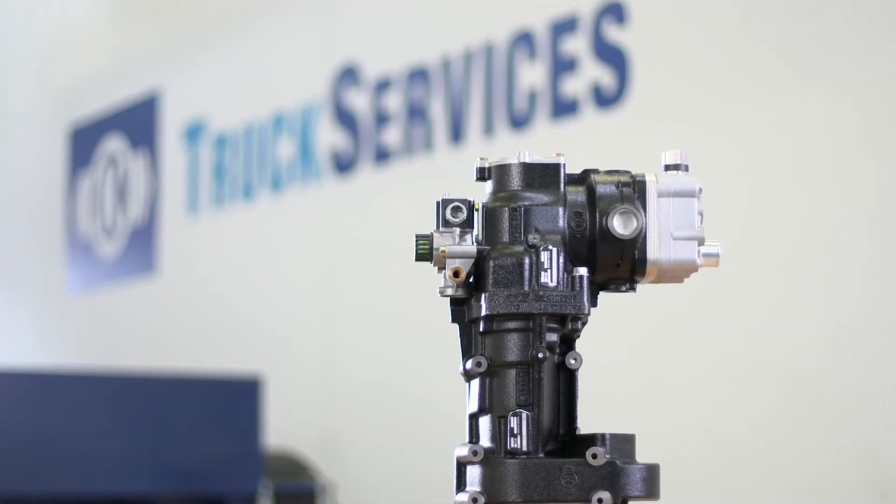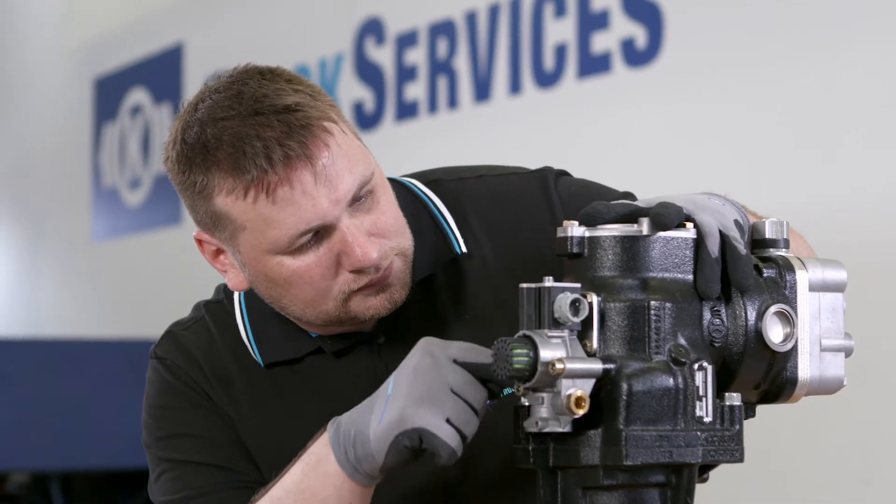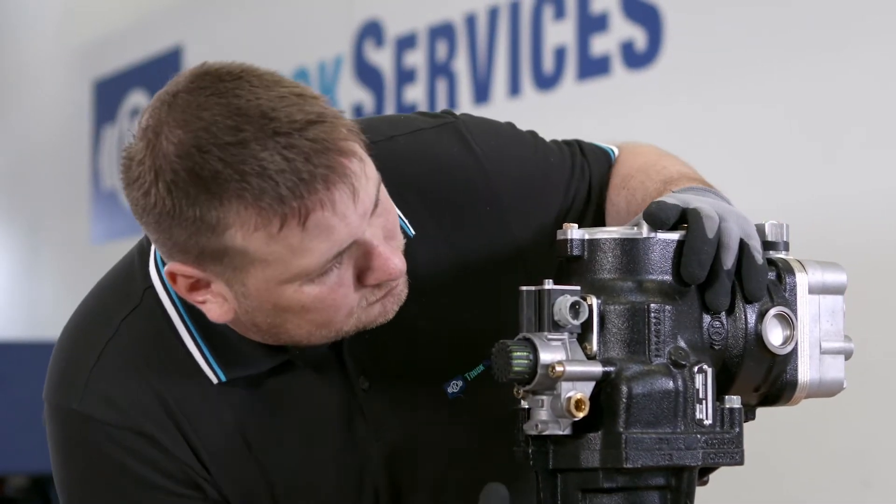This video shows you how to replace the solenoid valve for the MAN compressor with clutch. Please carry out the work in an appropriate clean environment. Before replacement, clean the interface between the compressor and the solenoid valve.